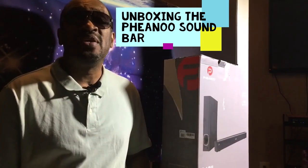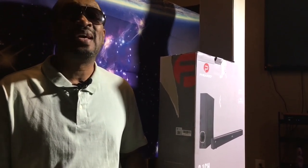Welcome to Third Eye Vision, where we motivate the blind, stimulate your mind, and welcome all kind. Today, I am doing an unboxing, y'all.